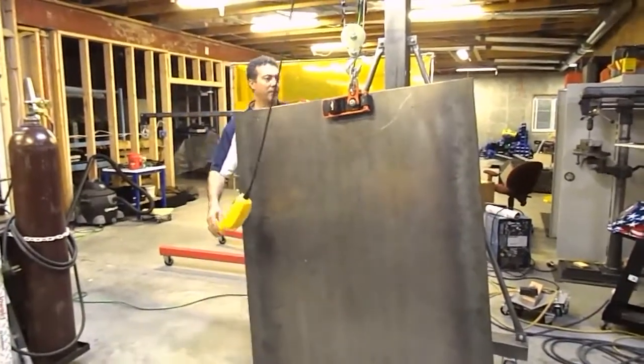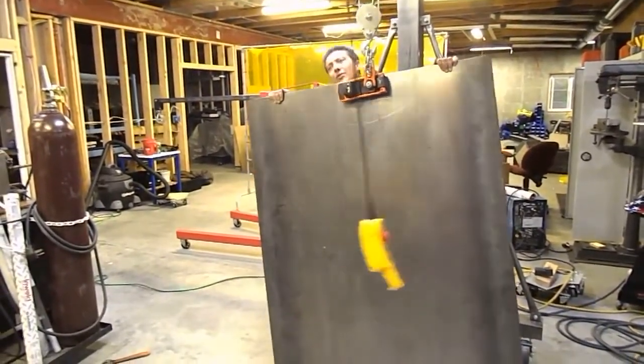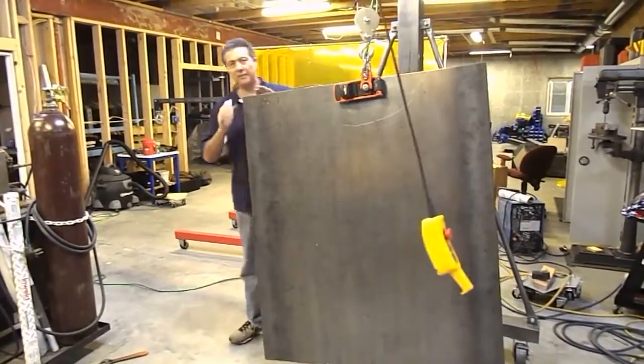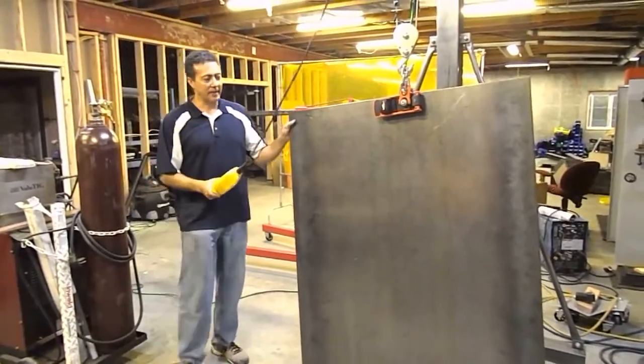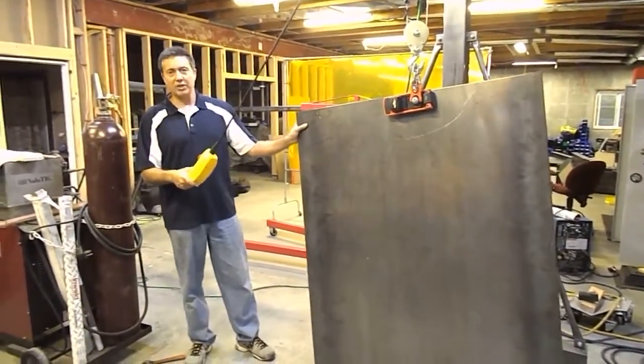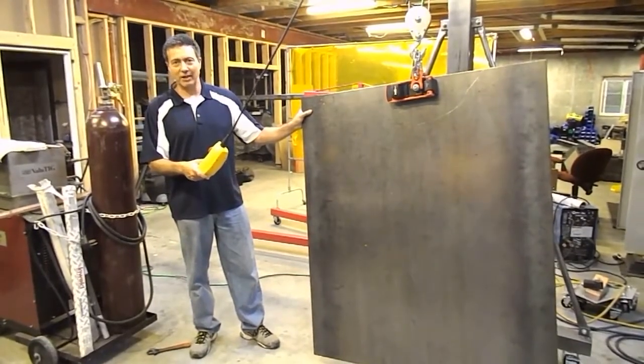As you can see, I weigh approximately 200 pounds. If I start to support it and lift my legs off — you still need a factor of safety in this. But the nice thing about this is, in shear, should it start to slide, it doesn't have very far to fall and you don't get trapped in anything.